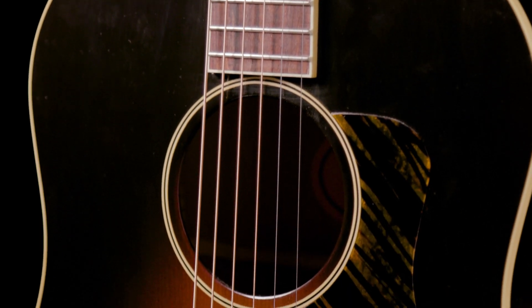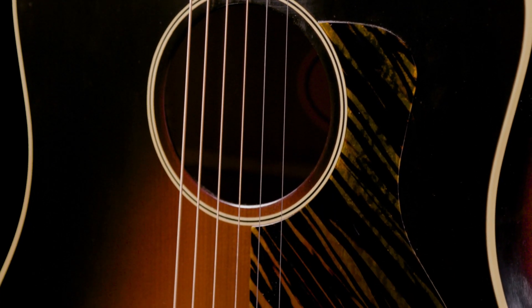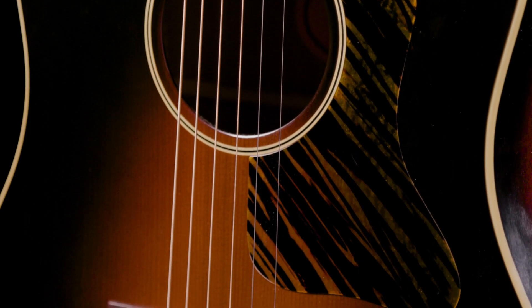The thermal-aged top has got to be a big component of that. The process crystallizes the sugars, affects the cell walls to a point where it's like an old piece of wood right out of the box. It has the weight, the stiffness, the tonality of a vintage instrument, and it really does make a difference. It's woody, resonant, and just open — the three of those just make this guitar a wonderful, wonderful instrument.